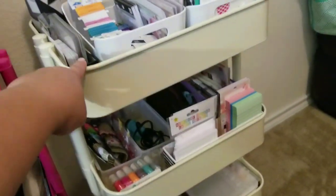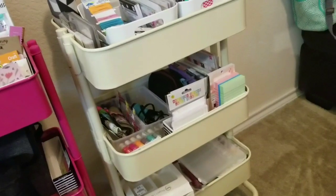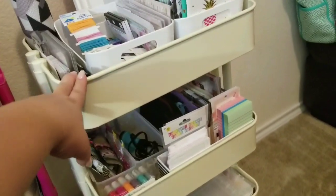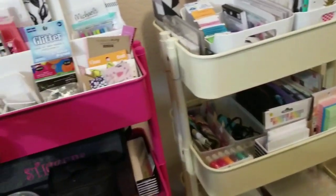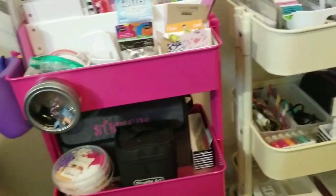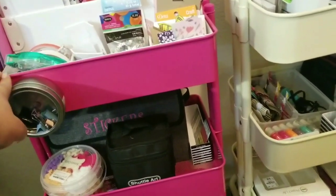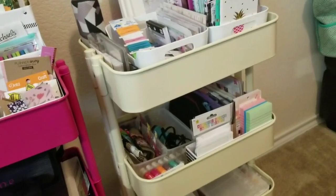This cart is from Ikea. I actually purchased the wrong color — it was supposed to be black because my craft room is black and pink, but I picked up the wrong color. I actually like the Michael's cart much better; I think it's just easier to adjust. So I'm going to plan on picking another one up from Michael's and gifting this one to a friend so she can organize her stuff.